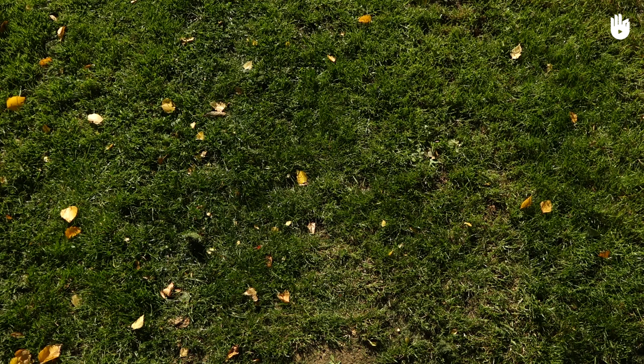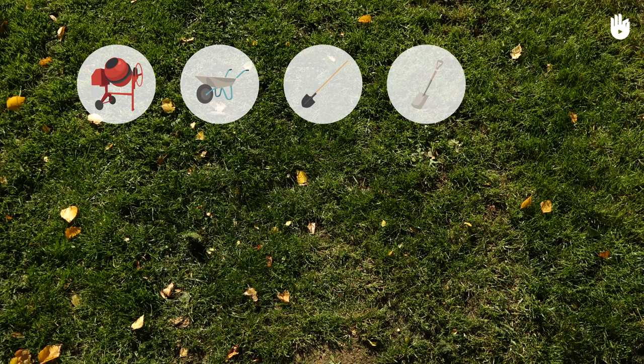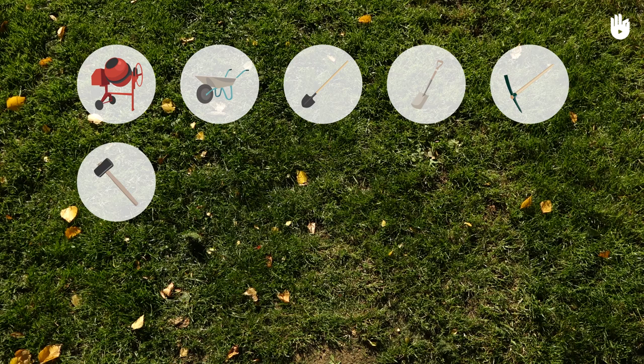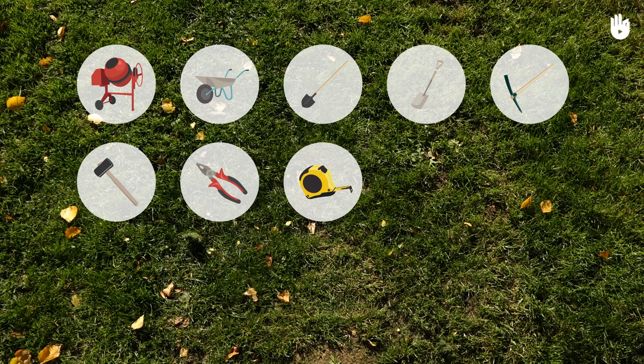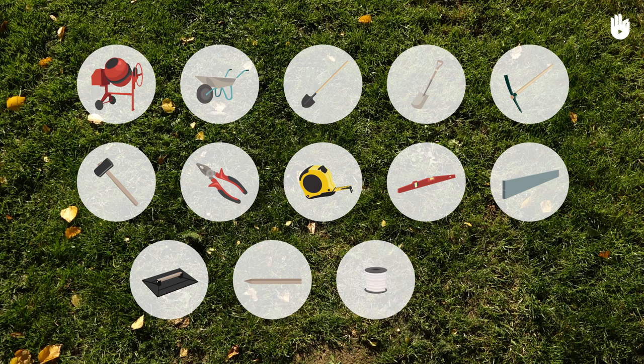In this example, we will need a cement mixer, a wheelbarrow, a shovel, a spade, a pickaxe, a sledgehammer, a pair of pliers, a measuring tape, a level, a masonry ruler, a grouter, stakes, some string, and a grinder.